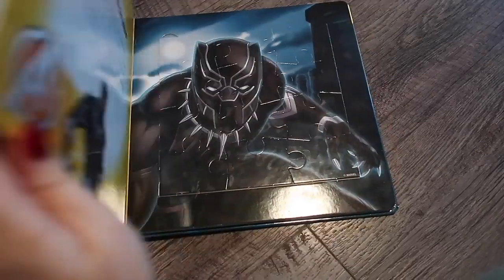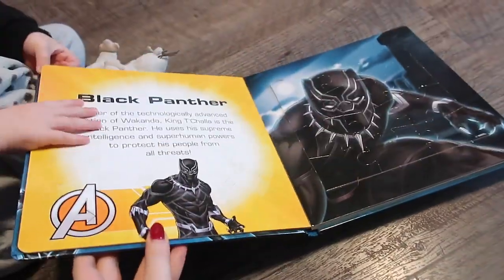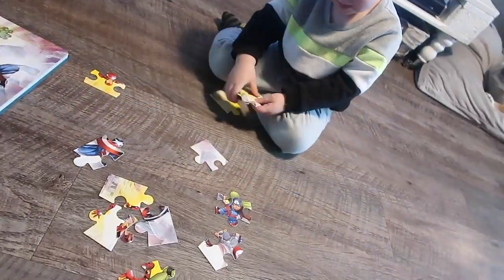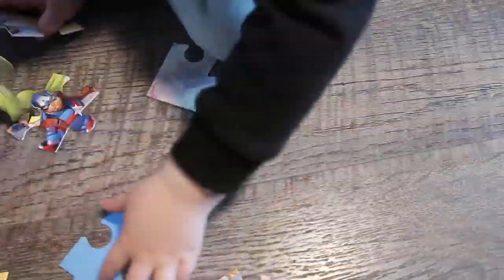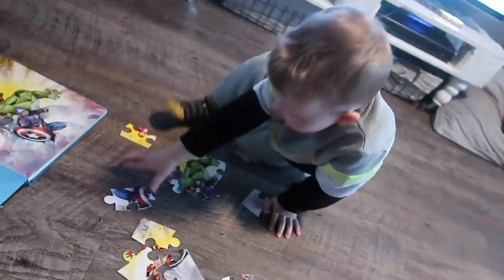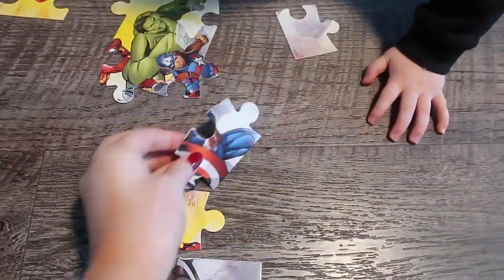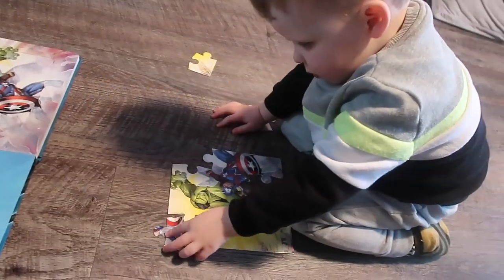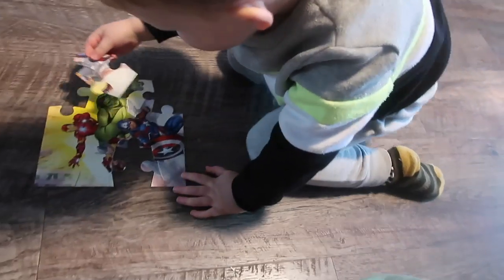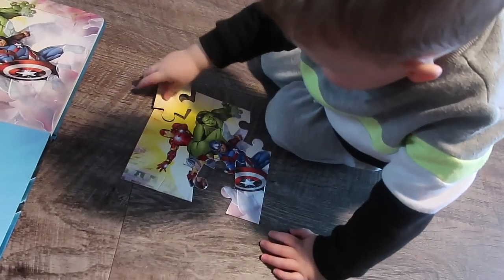My next go-to indoor activity is puzzles. This is a new one for Leo but it's a great one for keeping him busy for quite a long period of time. This is his favorite one at the moment — his Avengers puzzle. He's getting really good at them and becoming a bit more independent. It gets his brain working, it's a little break from the TV, and it's a really good way to break up that long indoor day.